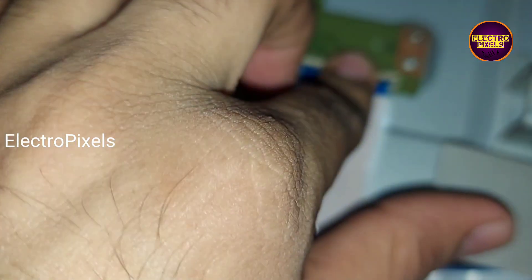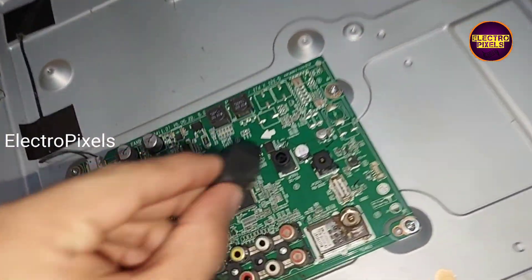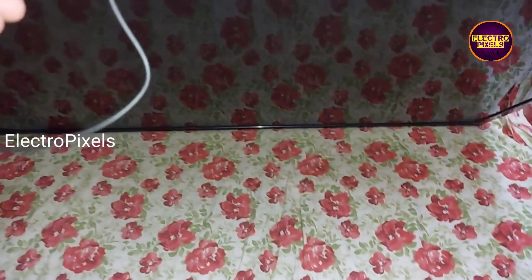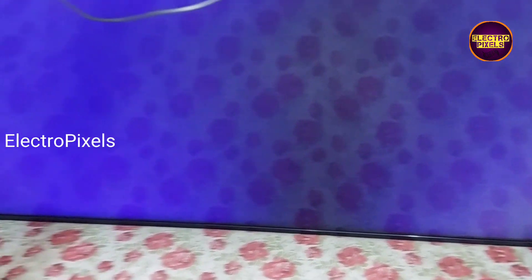Now let's turn on the TV and check the picture. If the picture is okay, then do nothing; if not, do the same process on the opposite side. The TV is now turned on and the picture comes — the picture is now steady.